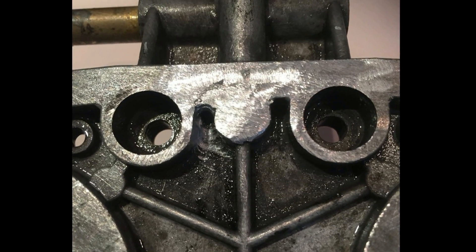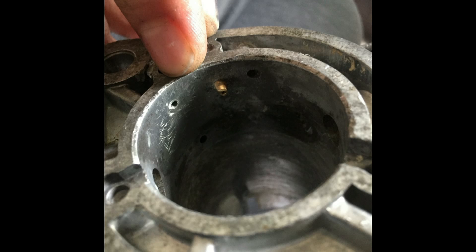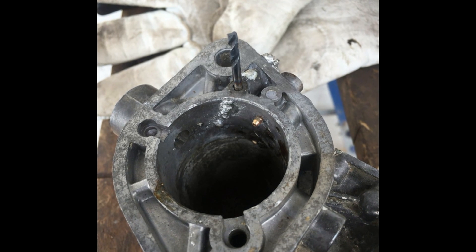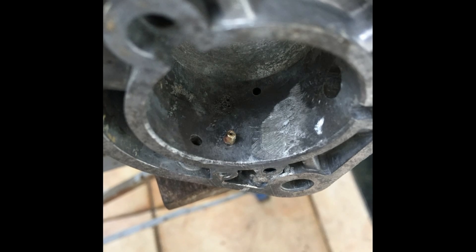This is a Weber IDF, the original one, made in Italy, and is zinc-based, which is why the Super Alloy One works so well. They were used in some Italian competition cars in the 70s and are one of the top carburetors used in VW Beetle performance modifications. This is a first model cam roller fuel pump, so probably it's a 70s to 80s carb.